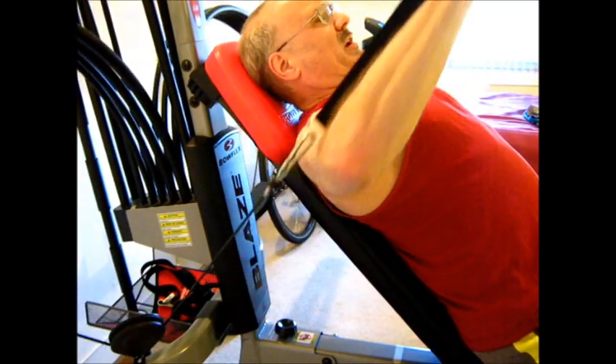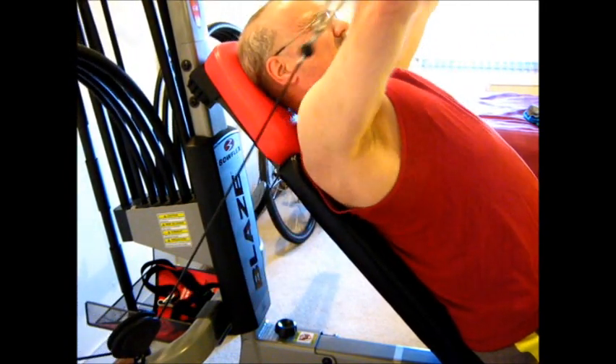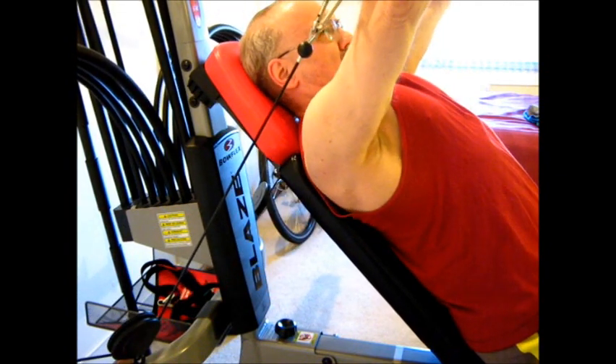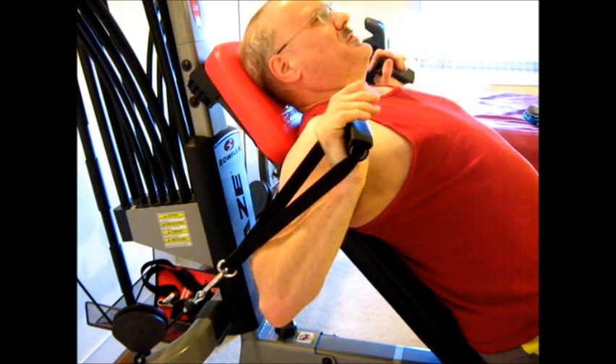Again, that would be more of a regular bench. This would be more of an incline. And a decline I'm not even going to do, because I'm not interested.